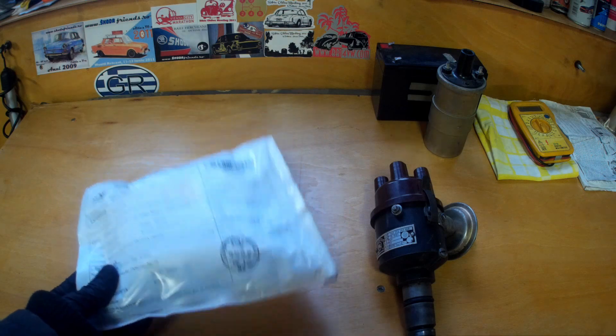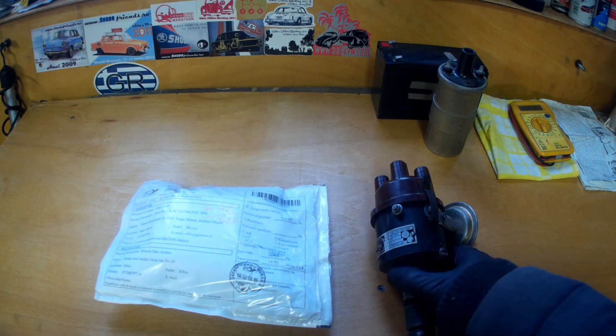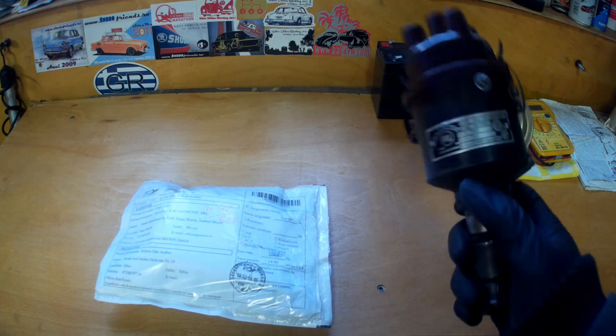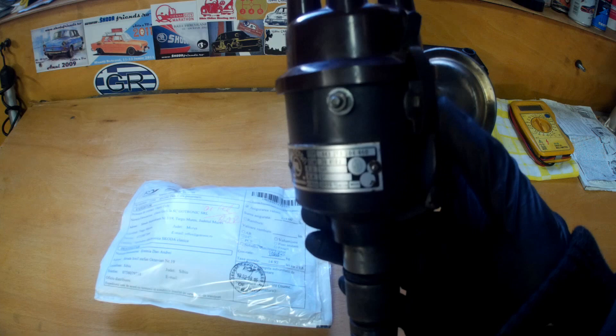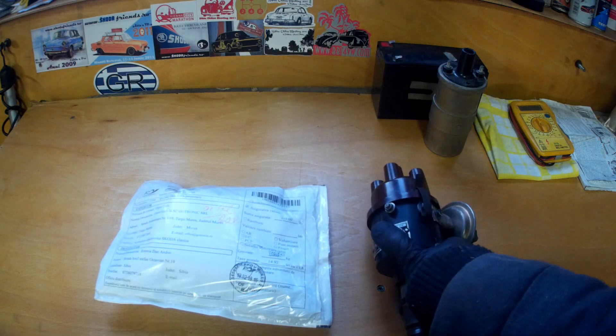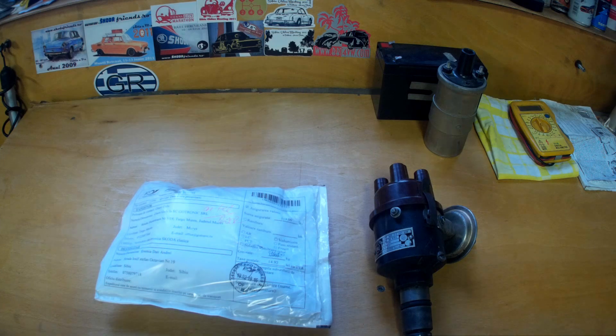Today's video will be structured in three parts: the unboxing and detailed presentation of the Gotronic kit; the installation of the AT011 module with the 012CW sensor for the Skoda 120 PAL Magneton distributor; and the testing part — specifically, engine start-up plus static advance adjustment.